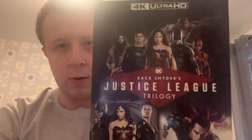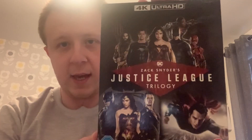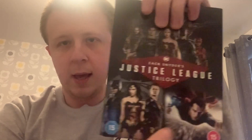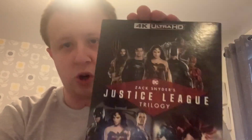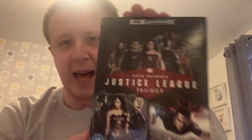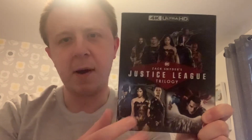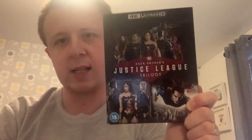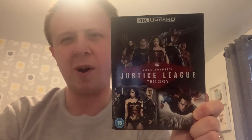This is all three of Zack Snyder's DC movies, which includes Man of Steel, Batman v Superman: Dawn of Justice, and his version of Justice League — not Joss Whedon's version. I was about to get individual ones, but I just saw this set and thought I'd get them all together rather than buying them separately.